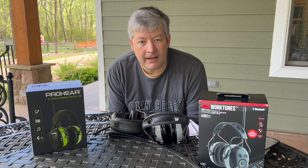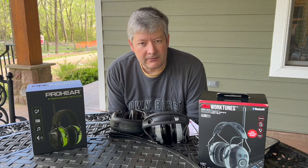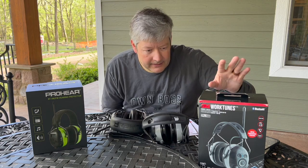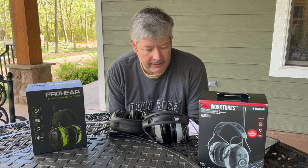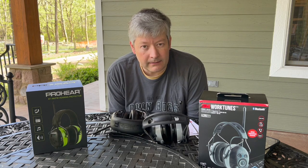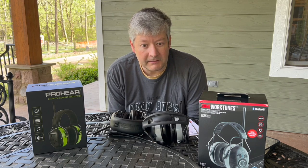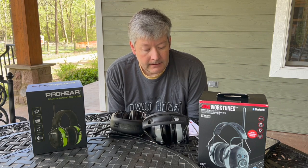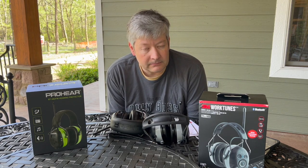I thought maybe I'd have better luck with 3M — they seemed to have a lot more support, parts, and battery replacement options. So I ordered the WorkTunes Connect with AM/FM and got it within a few days. I didn't do enough research though — I was under the impression it would come with a battery like the Pro-Ears did, but it came with no battery whatsoever. The good news is it takes double-A batteries, so I just put two in and went to work, and it was fine.